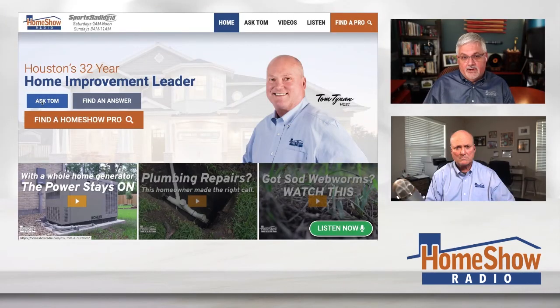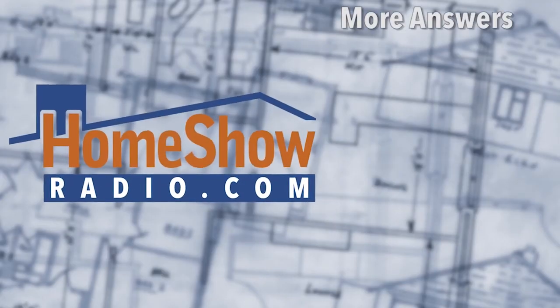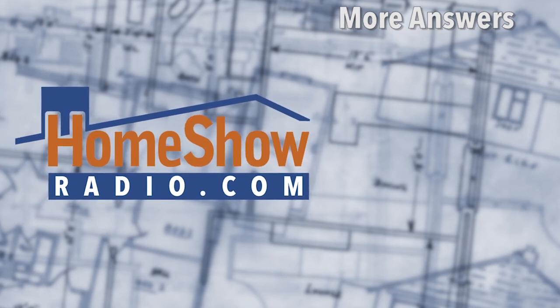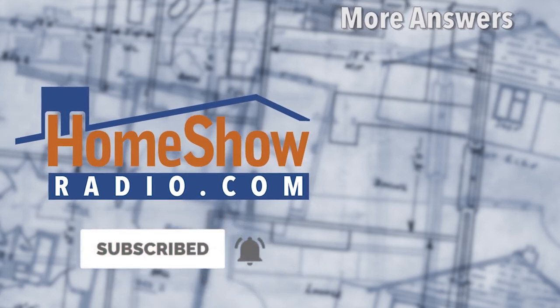Like with the chicken wire or something like that. You got a question? We can help you out. Go ahead and visit homeshowradio.com and click on that blue Ask Tom button. It'll bring you to a page where you can ask your question — you can send a picture, a video, whatever you need, and we'll help you out just like that. We post a new video every day at homeshowradio.com, our Facebook page, and our YouTube channel.